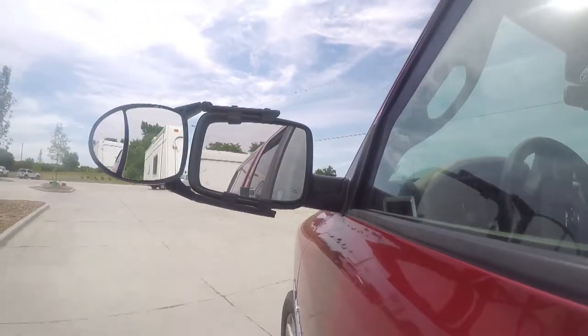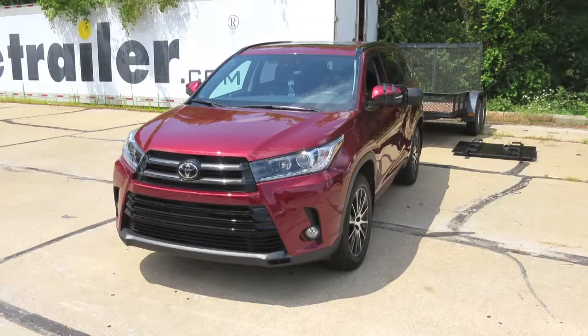And that completes our test fit of SEPA's Universal Dual View Towing Mirror on our 2018 Toyota Highlander.